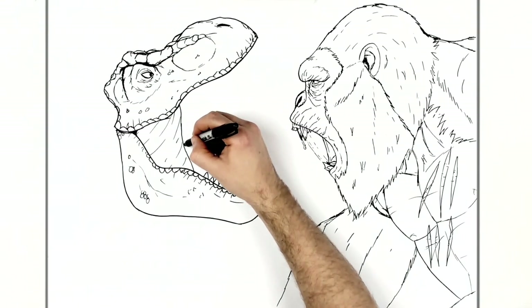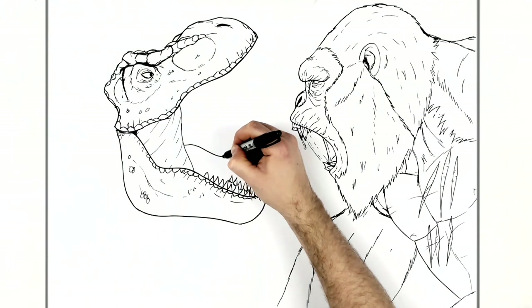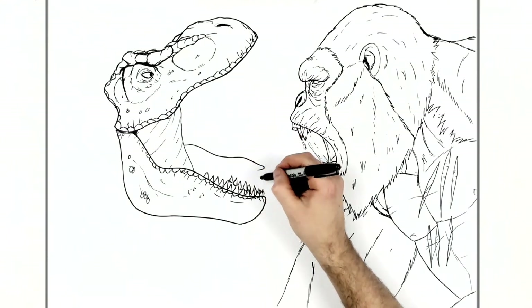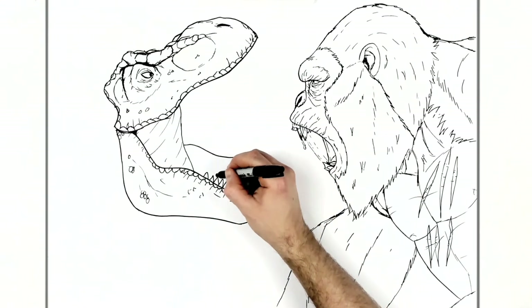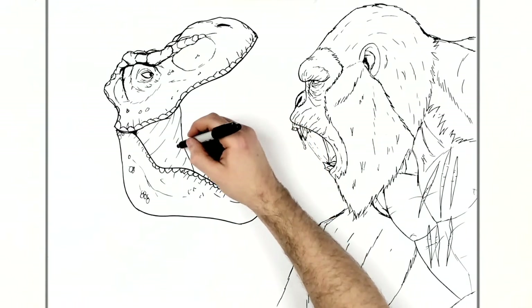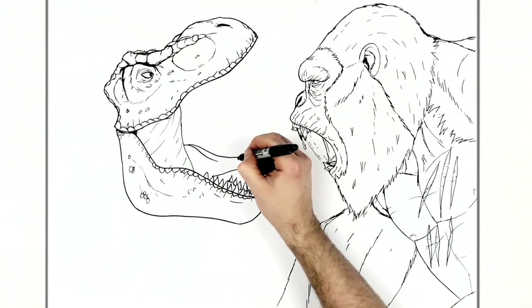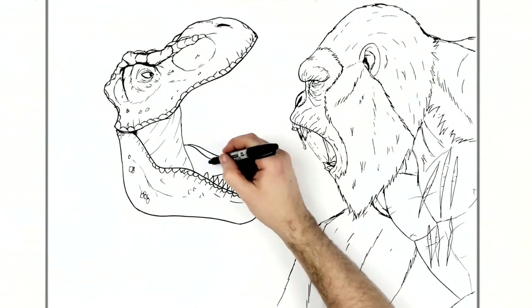These come down and go underneath his tongue, but we can see some just on the other side of his mouth, kind of disappearing into his gum back here. Add as much as you want. His tongue comes out here and then it disappears back into his mouth down there. There's like an extra line coming up the middle of it, and there's all this texture on it as well.